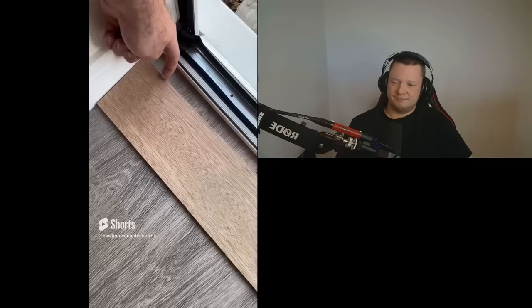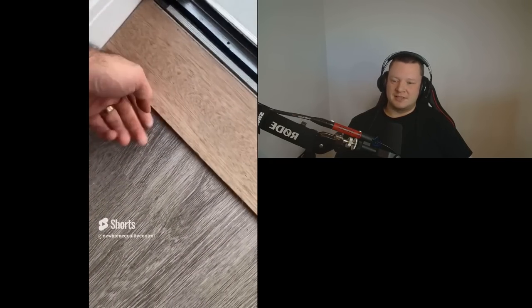This timber threshold is completely loose. I'm guessing that wasn't inspected. Great. So that needs screwing down, obviously. Good job.